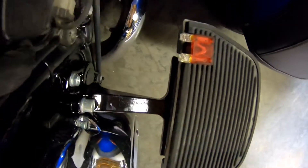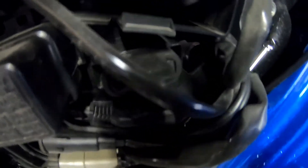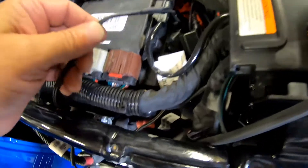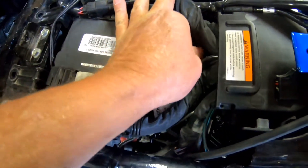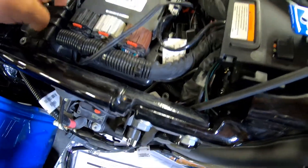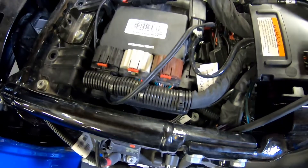I went ahead and took the 50 amp fuse right there out of the bike - you can see right there where it plugs in. I took that out just to protect in case we have any issues with the wiring. This is for my heated jacket and this other one is for my wife's heated jacket that we use in the wintertime because we do ride.